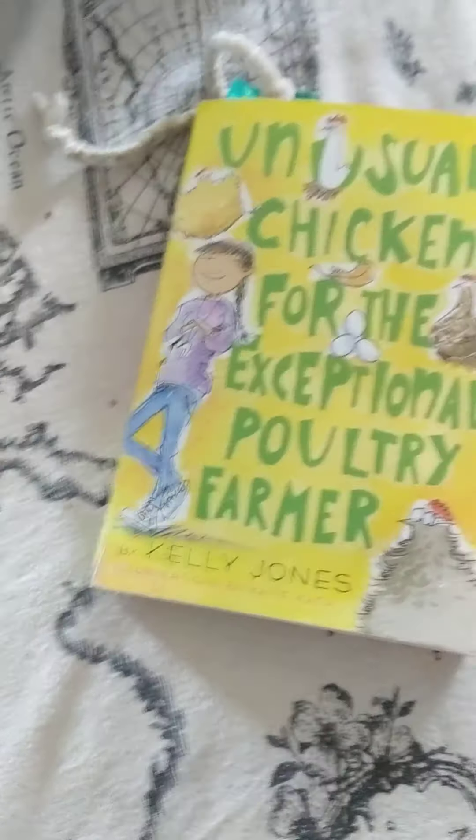This is really funny — some of the parts are funny and some of them aren't. But you know, it's a good book, and I suggest you read it if you like chickens. So this is the end of my book review for 'Unusual Chickens for the Exceptional Poultry Farmer.' One day I will be back with 'Are You Ready to Hatch an Unusual Chicken?' That's all for this book review — bye!